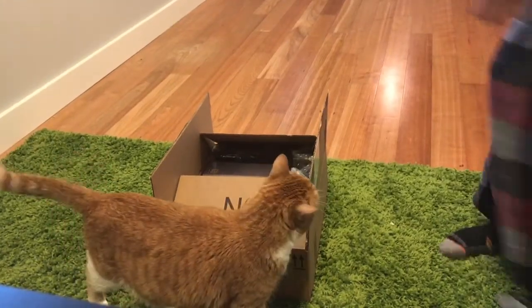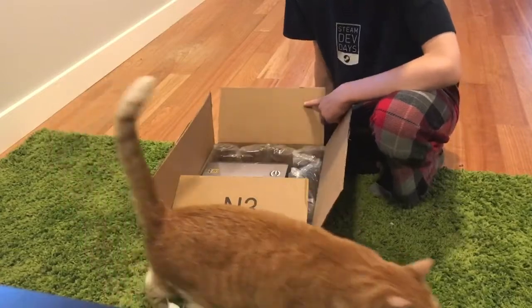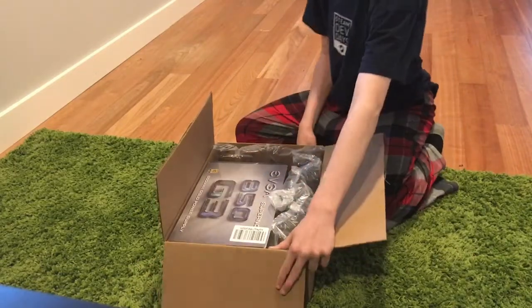Hey everyone, welcome to an unboxing of the EVGA 850 G3. I got this power supply for a new computer I'm building — my first computer actually.